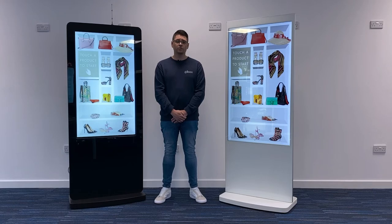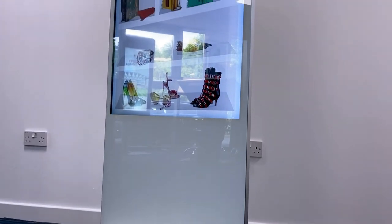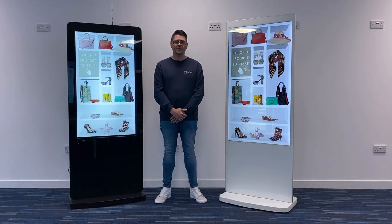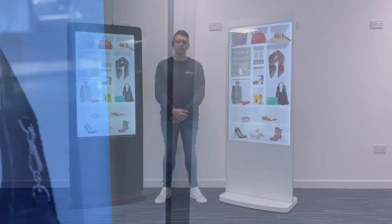While our freestanding models have always come pre-assembled for convenience, the newest generation of displays can also be ordered disassembled to save on carriage cost with larger orders. We have both piano black and modern white freestanding P-Cap touchscreens in stock now in both 50-inch and 55-inch display sizes. Although we have made all of these upgrades, we have not increased the price, so they are available at the same competitive price as the previous generation.